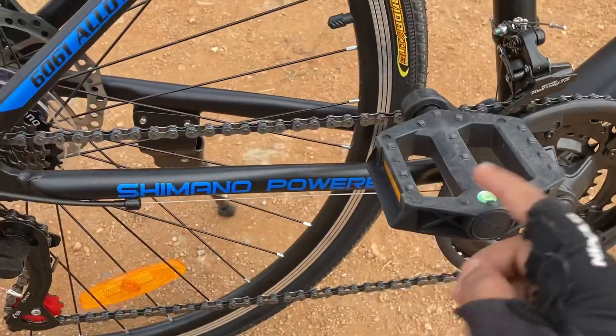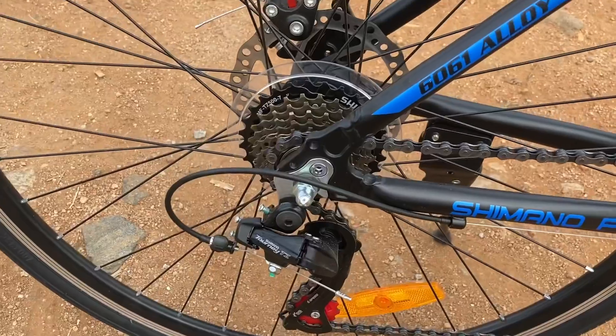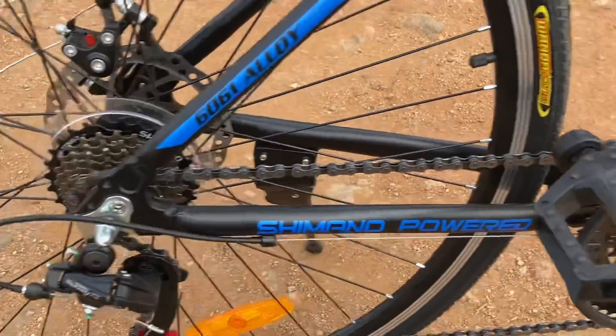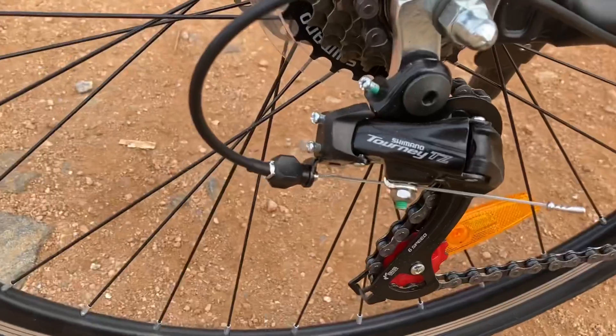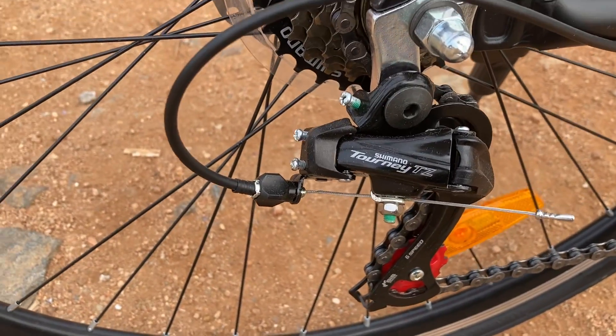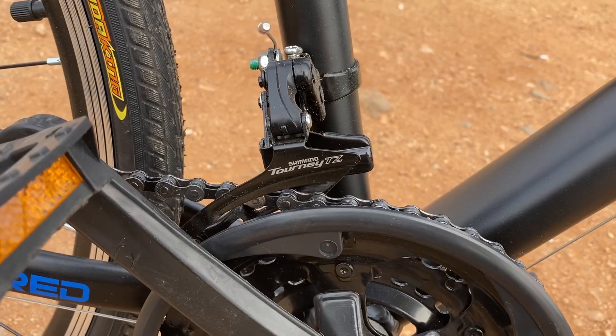The pedals are made of plastic. It's having 7 gears at the back and 3 gears at the front. The gears are Shimano Tourney TZ at the back and Shimano Tourney TZ at the front as well.